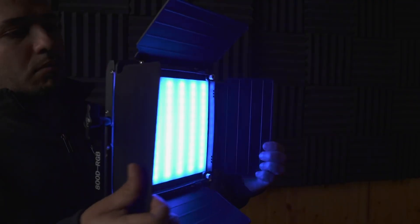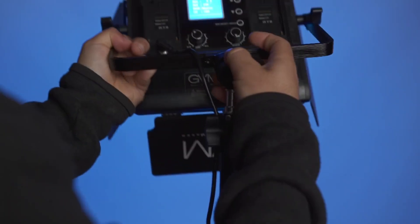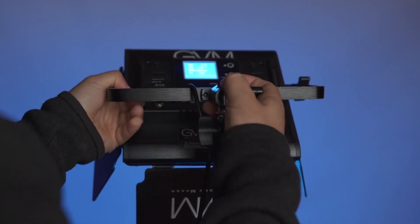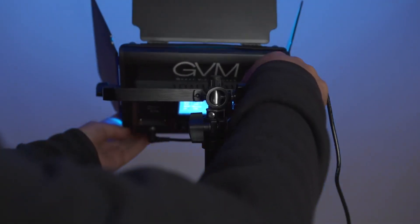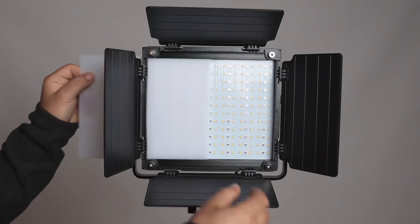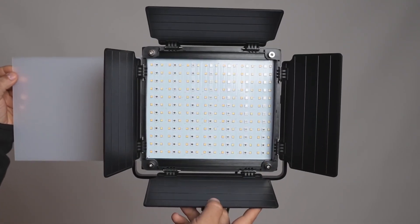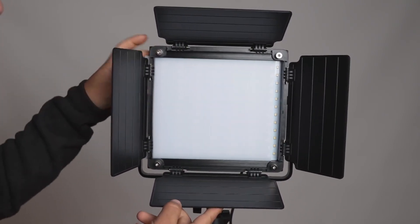The barn doors are made out of plastic, but they're pretty sturdy — I don't feel like they're going to break. You can position the yoke at whatever angle you want, and you can also attach it to the light stand vertically for a top-down lighting scenario. It comes with a diffusion panel that goes in front of the LED strips, which you can remove, but I like to keep it on because it diffuses the light nicely.